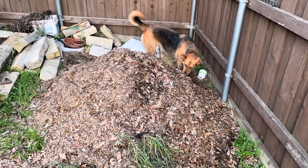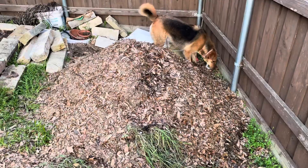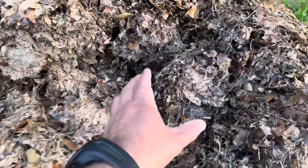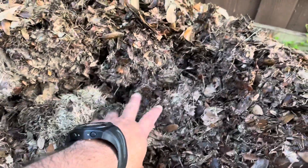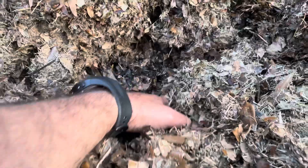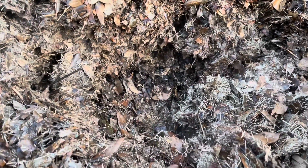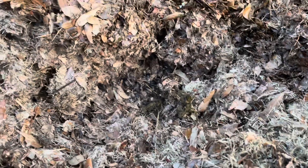I'll show you the outcome a little later. You can see the steam coming out of this thing — you can barely see it but there is steam coming out. This is freaking hot. I don't know if the camera catches the steam but there's a lot of steam coming out, and I can barely touch it.